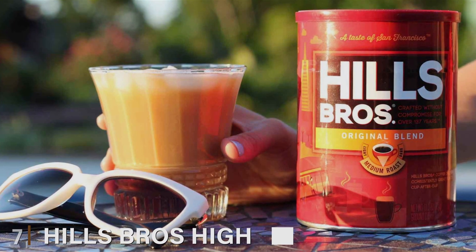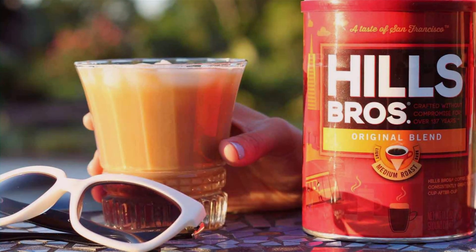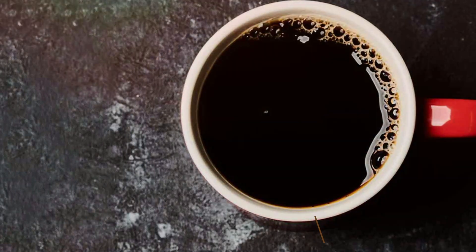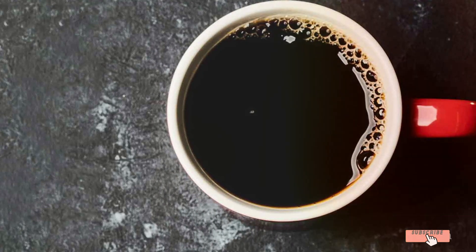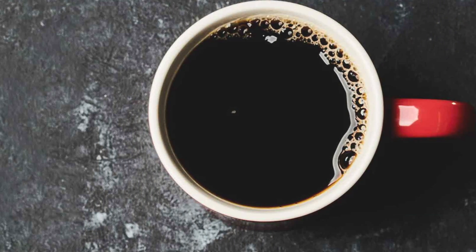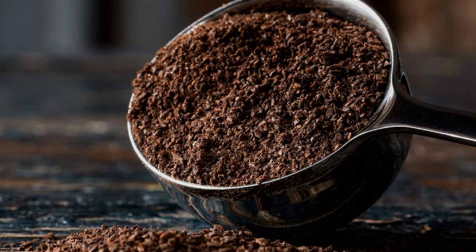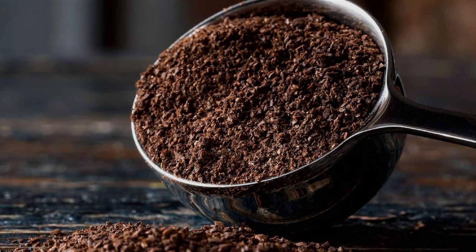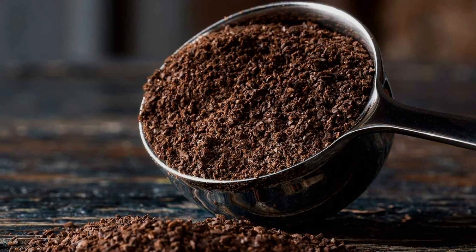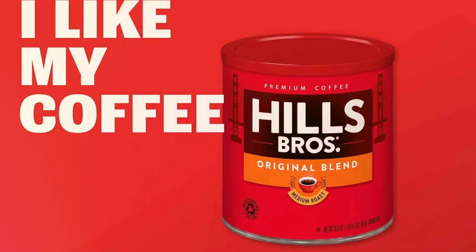Number seven. Hills Bros High Yield Ground Coffee is a medium roast blend designed for those who appreciate a rich and full-bodied coffee experience. This 30.5-ounce can provides a substantial amount of coffee, perfect for households or offices where coffee is brewed frequently. The medium roast offers a balanced flavor profile, with a satisfying blend of boldness and smoothness, making it ideal for those who enjoy a robust cup of coffee without excessive bitterness. The high-yield formula is engineered for optimal caffeine content, ensuring you get the boost you need without sacrificing flavor.